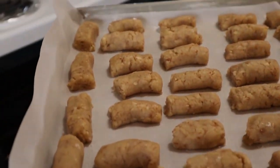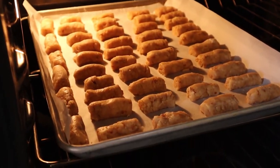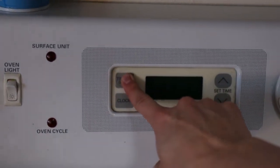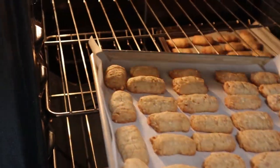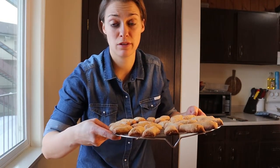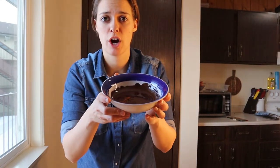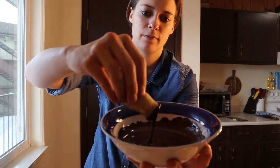We're gonna put these into the oven at about 390°F and let them cook for about 15 minutes. For beautiful hazelnut cookies, we are going to glaze them with chocolate on both ends. What I've done is microwaved a little bit of dark chocolate — there's no dairy in it — and we're just gonna dip them into the chocolate.